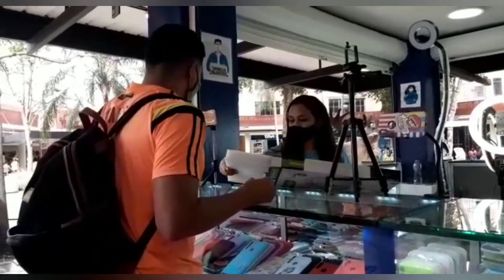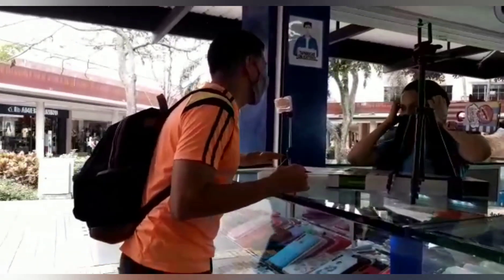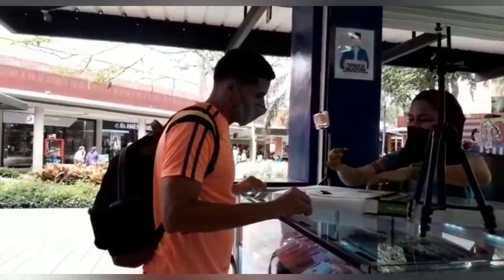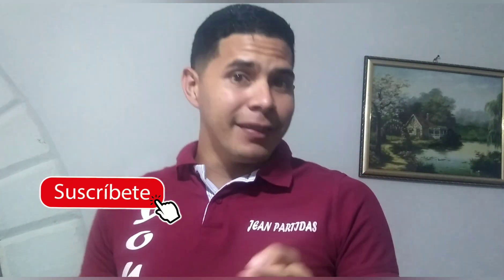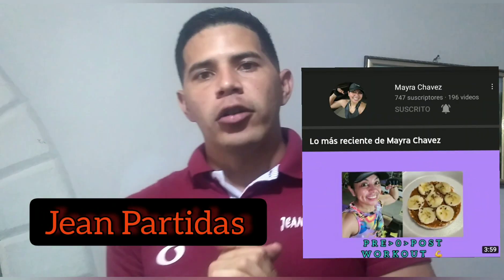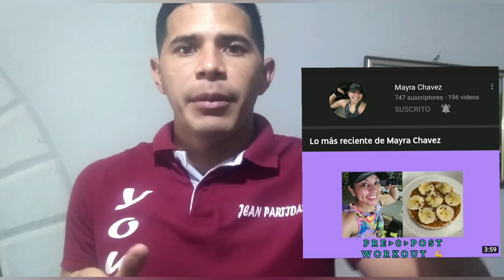Saludos a todos mis suscriptores y a los que vienen llegando. Recuerden suscribirse y activar la campanita de notificaciones para que nos puedan seguir apoyando. Este contenido es un regalo que nos hace nuestra amiga Mayra Chávez. Gracias Mayra por ese lindo regalo. Dios te bendiga. Los que no tengan a Mayra Chávez, les invito a que se suscriban con ella, es una mujer muy apoyadora y les trae contenido muy bonito.